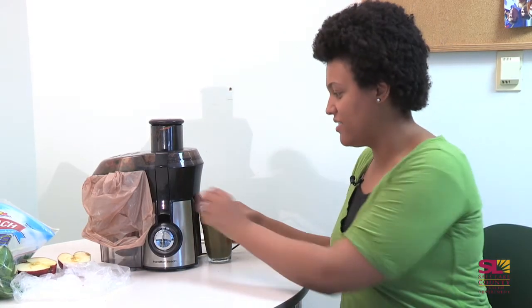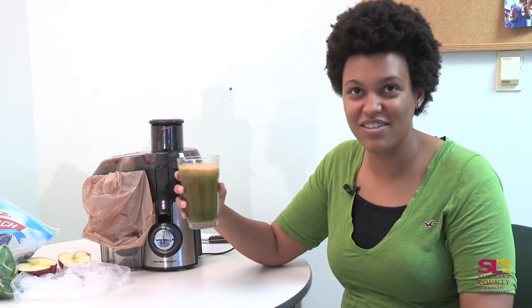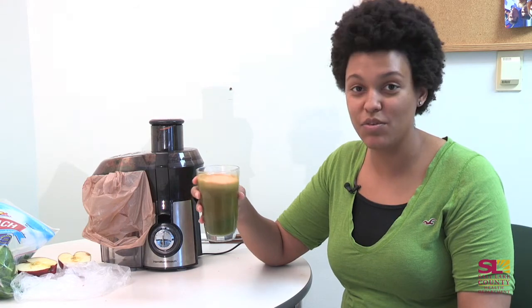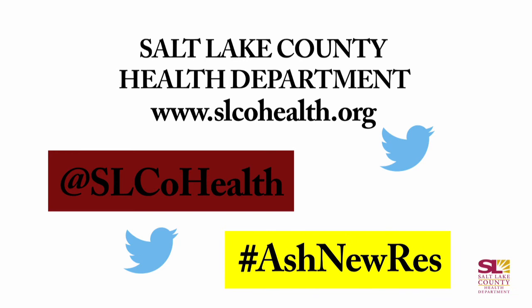Here is the final product — I've added my apples, carrots, and spinach. As you can see the color doesn't look too appetizing, but I promise it tastes much better than it looks. The last step is to enjoy! Make sure to follow me on Twitter and follow the health department by using #slcohealth, and also follow my hashtag #ashnewres.